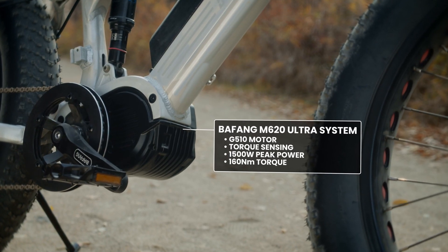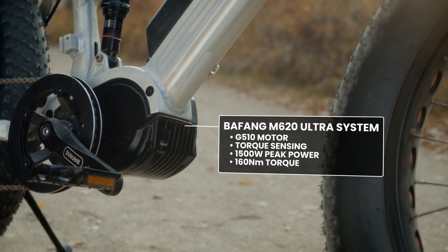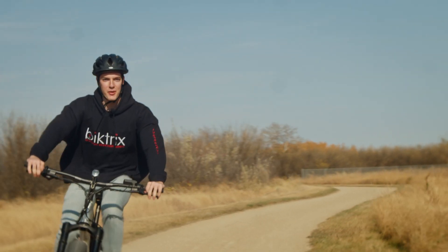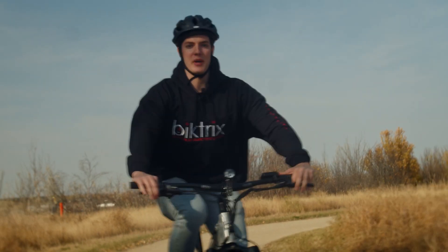We've powered this bike with the Bafang M620 ultra mid-drive system, which is one of the most advanced powertrains on the market today. With 1500 watts of peak power and 160 Newton meters of torque, the Ultra FS is the ultimate combination of power and speed.